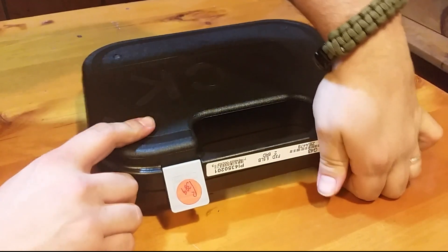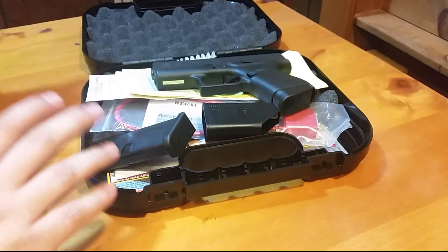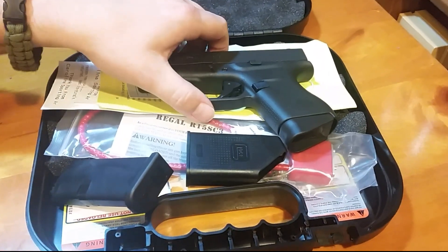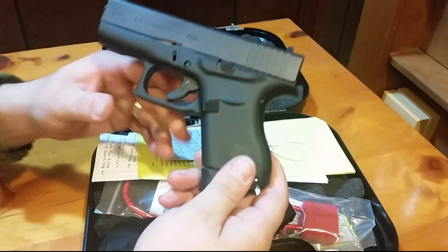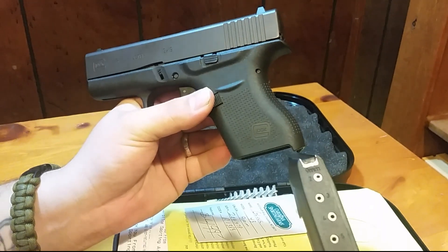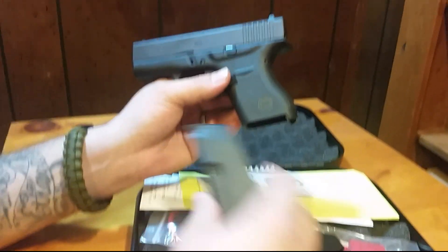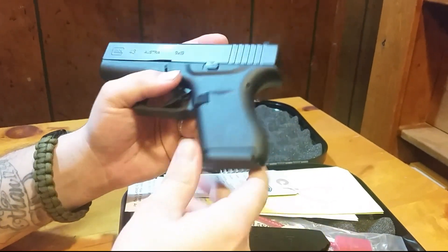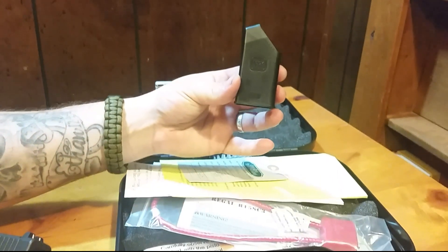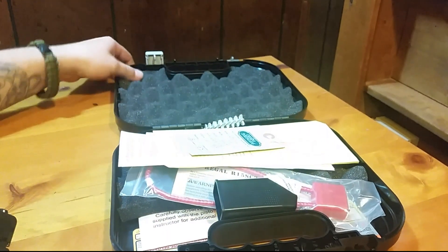Let's go ahead and open it up so you guys are not staring at just a box. And there it is, the Glock 43. Right out of the box, it comes with two six-round magazines — one with the extended base plate on it, and then the flush six-round magazine as well. It also comes with a little speed loader, a brush, lock, and paperwork.